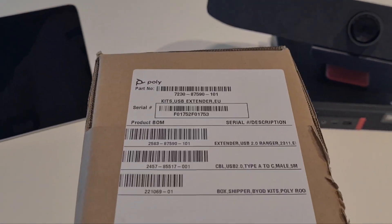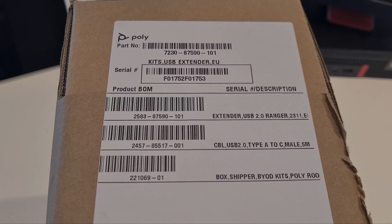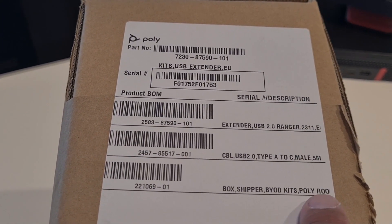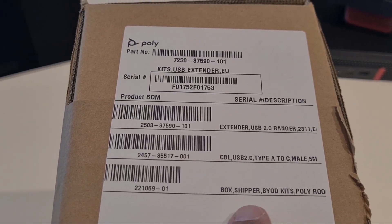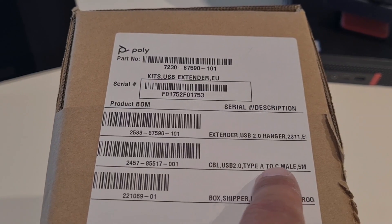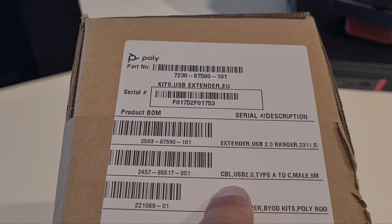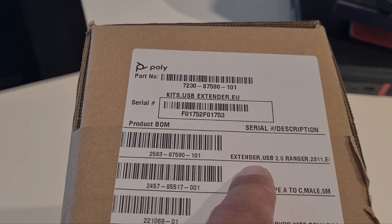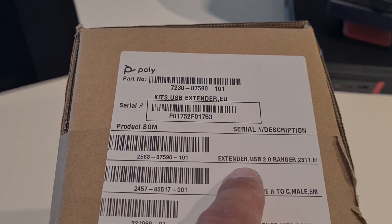This is the brand new BYOD kit from Poly. As you can see, it says 'BYOD kit' right here. It contains a five-meter cable to the table, and also included is the Icon Ranger 2311 — so it combines both of them into this box.